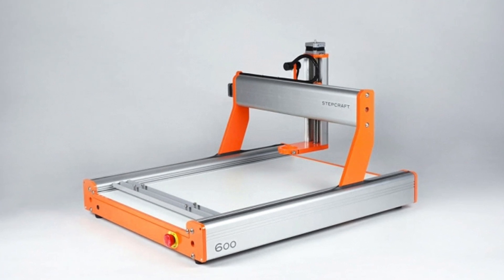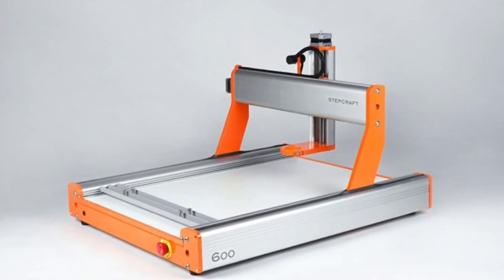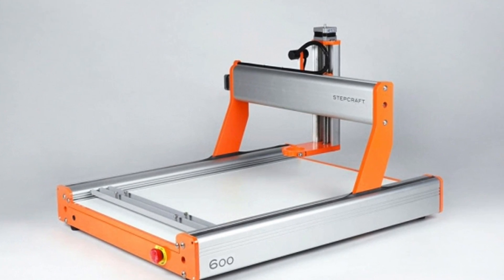In the next section of the configurator, you'll need to choose a table for your Stepcraft CNC system. By default, all machines come with a white melamine hardboard that slides in, and we include a pair of crossbar clamps that you can use to secure thinner materials — roughly a quarter of an inch or thinner — to the board using bolts. For thicker materials, you can also use double-sided tape, which works well and holds to the white board.